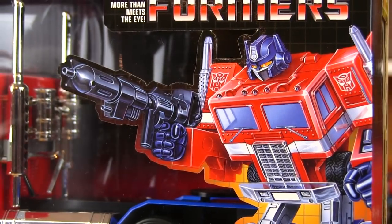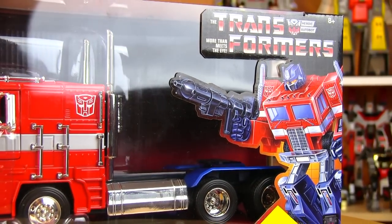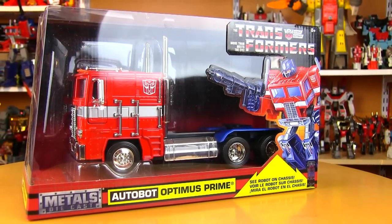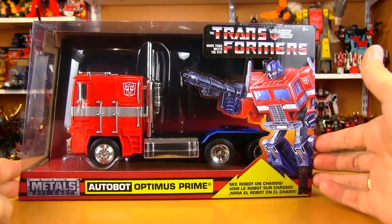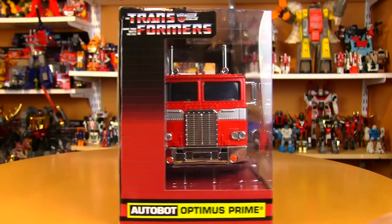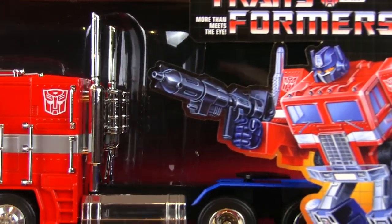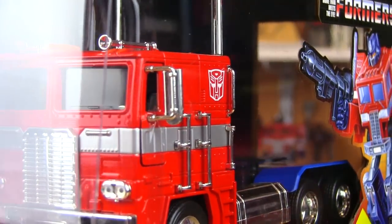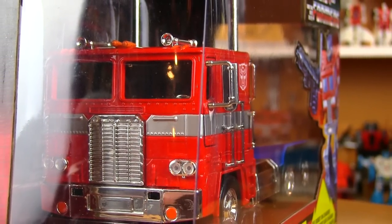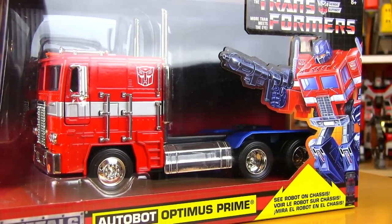Hey Transformers fans, hope you all had a great week. Today's review is going to be extra special — it's always special whenever we're taking a look at big red Optimus Prime. This particular incarnation is the Jada Toys Metals die-cast 1:24 scale Optimus Prime. At first glance it might look like a Transformer that doesn't transform — it's a die-cast rendition of Optimus Prime's 1984 truck form, the COE Freightliner.